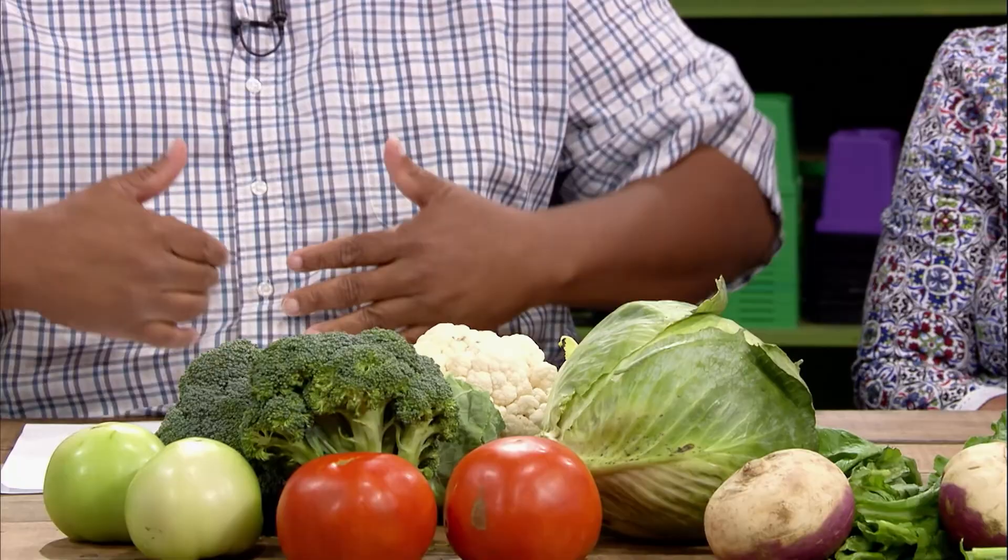Let's talk about cabbage first. You really want to plant them in July if you're going to start by seed, but you can transplant up through about August 10th or so. They need about 60 days to get to size, so they'll be ready around October. Plant them on 36-inch rows, about 18 inches apart. Favorite varieties are Stonehead and Red Rookie — Red Rookie is a red cabbage that makes a beautiful, colorful coleslaw.